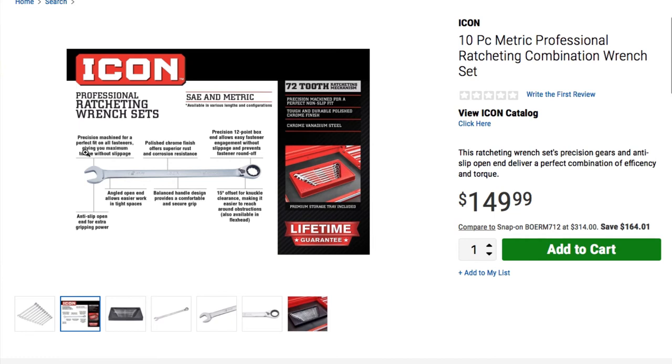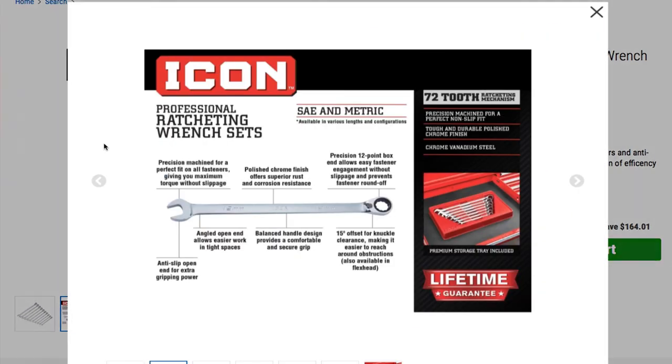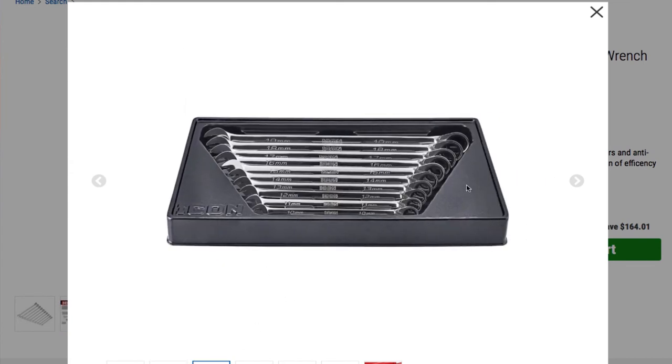These are Icon professional ratcheting wrenches — SAE and metric. Precision mechanism for a perfect fit on raw fasteners, giving you maximum torque. Polished chrome finish offers superior rust and corrosion resistance. Precision 12-point box end allows easy fastener engagement without slippage and prevents fastener rounding. It is reversible. 15-degree offset for knuckle clearance makes it easier to reach around obstructions. Also available in a flex head version. The angled open end allows easier work in tight spaces with anti-slip extra gripping.